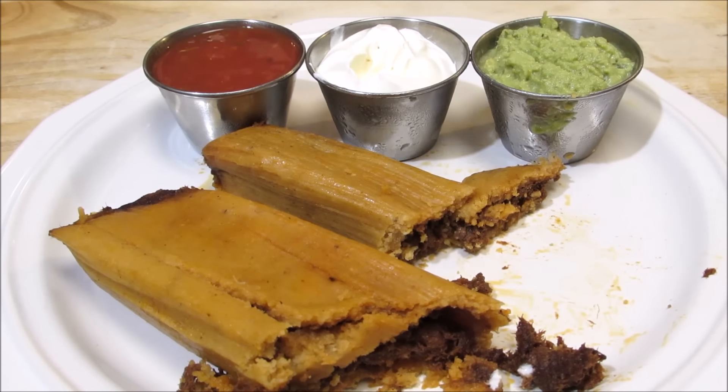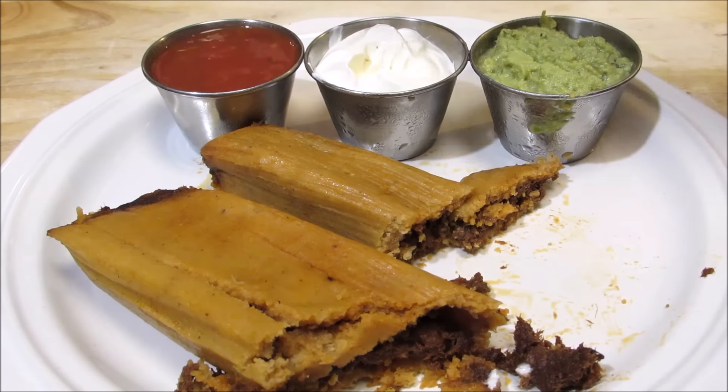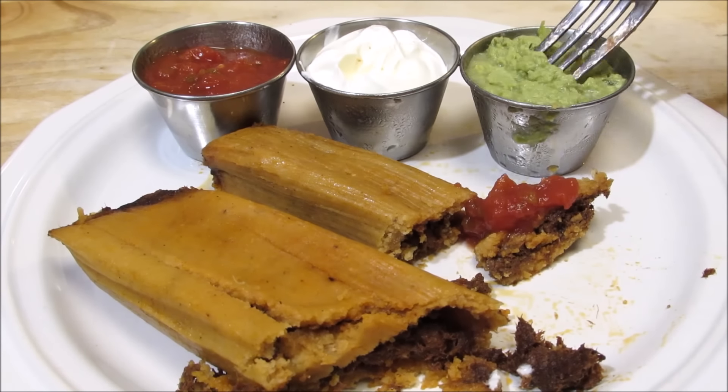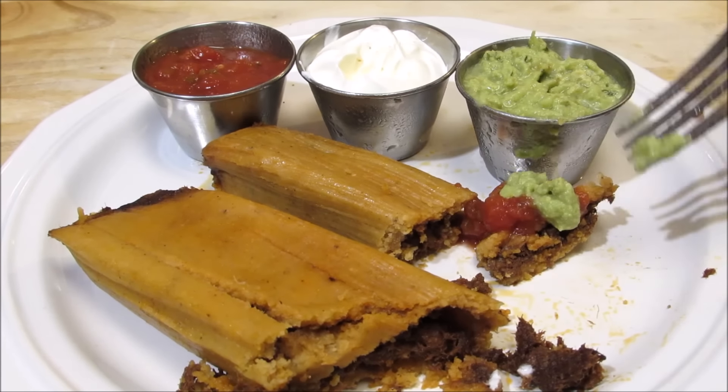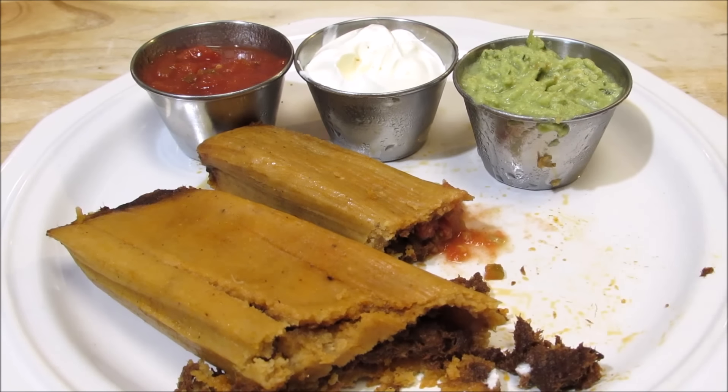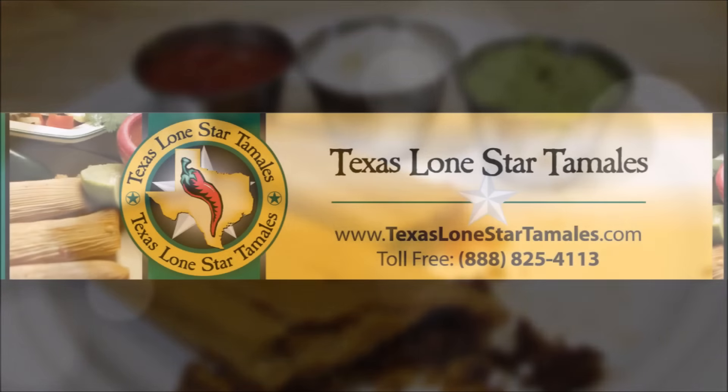If you're interested in trying some of these for yourself, or sending some as a Christmas gift, visit Texas Lone Star Tamales. They have tamales and gift packages for everyone. Thank you all very much for watching. I hope you give these a try. Please don't forget to like this video and subscribe, and come back every Tuesday, Thursday, and Sunday for new recipes and cooking videos.